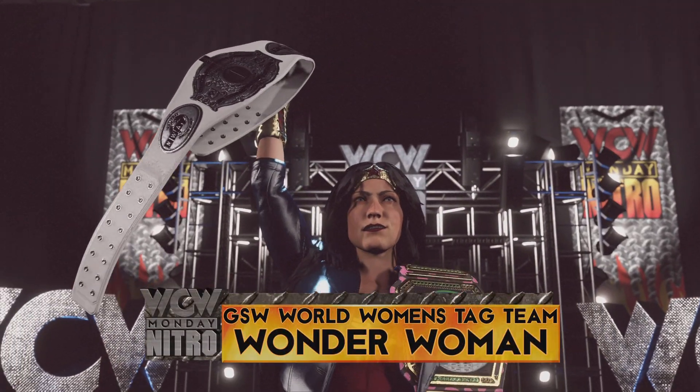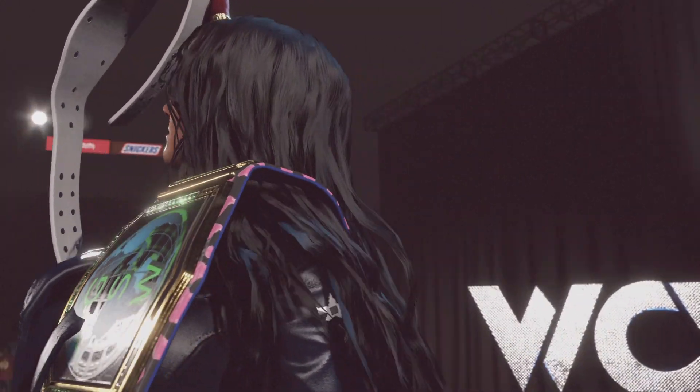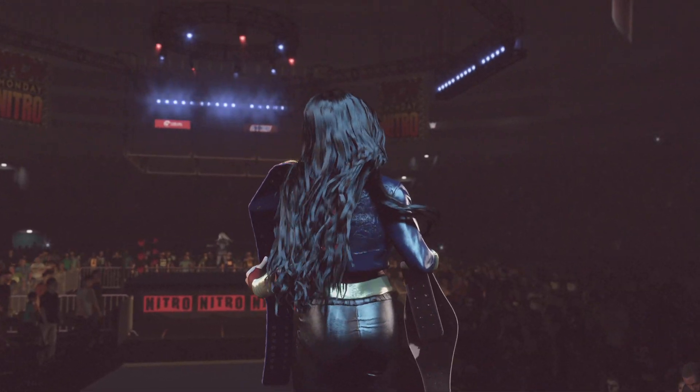And from Athens, Greece, one half of the World Women's Tag Team Champions, Wonder Woman.